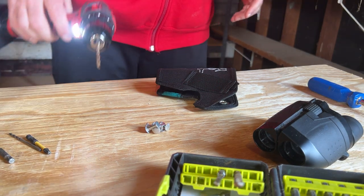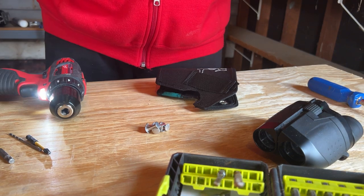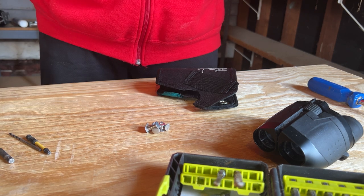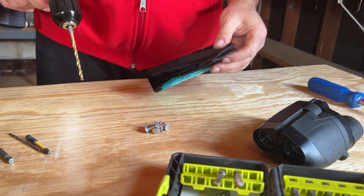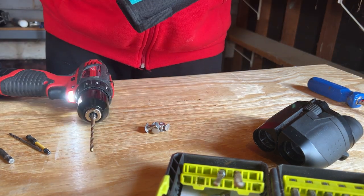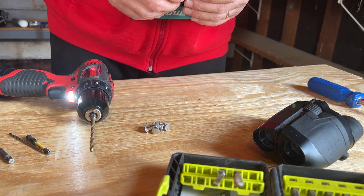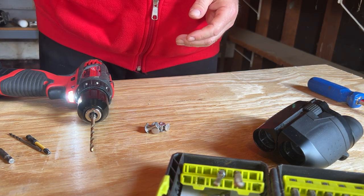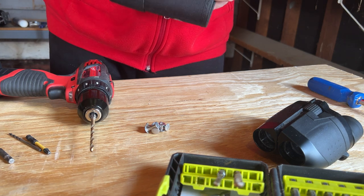Okay, so we're going to start out drilling the hole in our holster. I have a 9/16ths — I believe 9/16ths bit. The other thing I have to be careful of is this ring here. I was trying to see if I could maybe incorporate that into the fastening, but it's big.